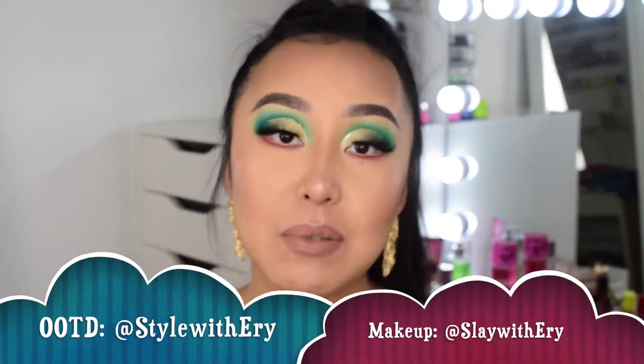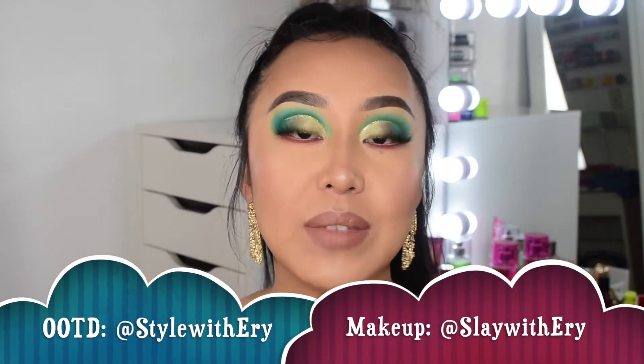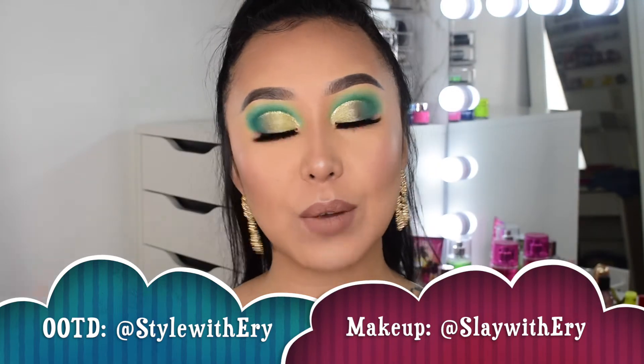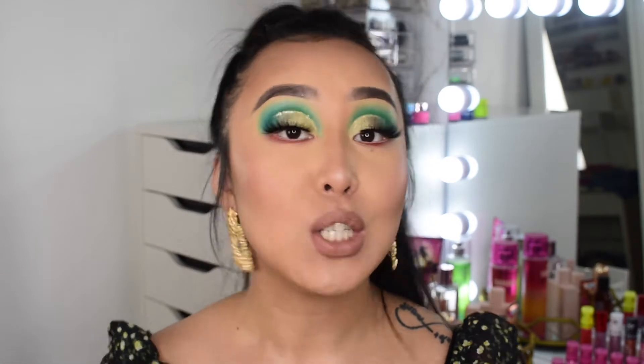If you have not followed me on Instagram yet, make sure you guys follow me — I have two accounts: my outfit of the day and my makeup account. I'll leave the name on the screen and the link in the description box. If you guys don't know City Color, it's a really affordable brand and they are also cruelty-free, which matters to so many people nowadays.